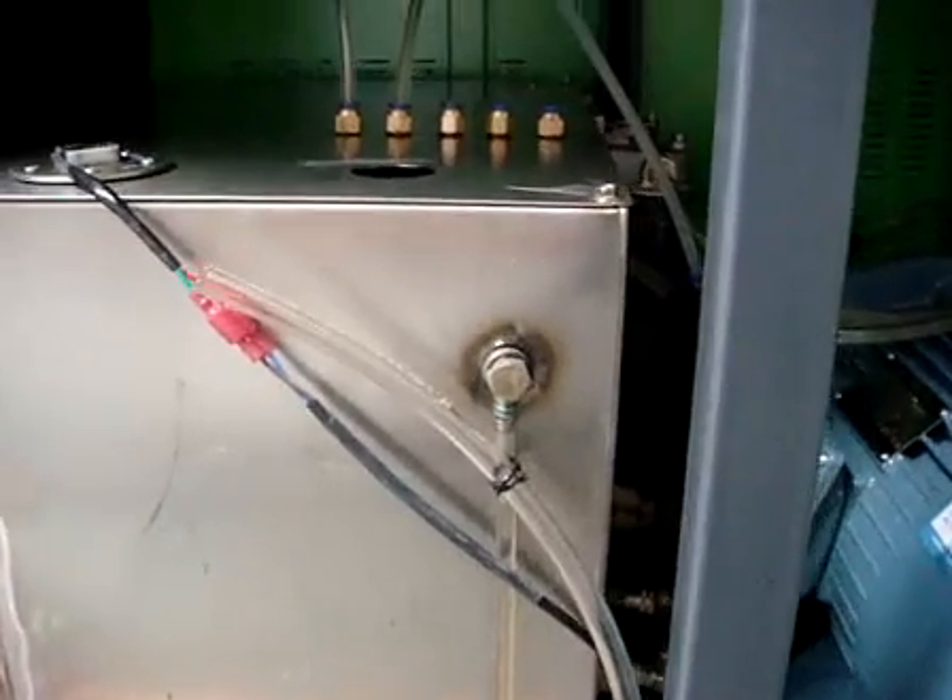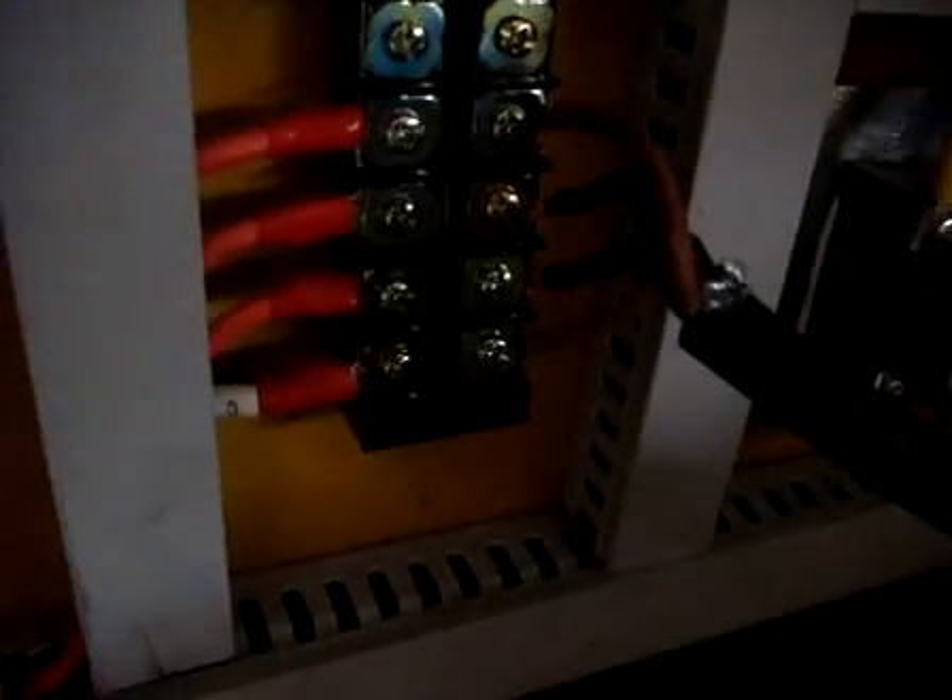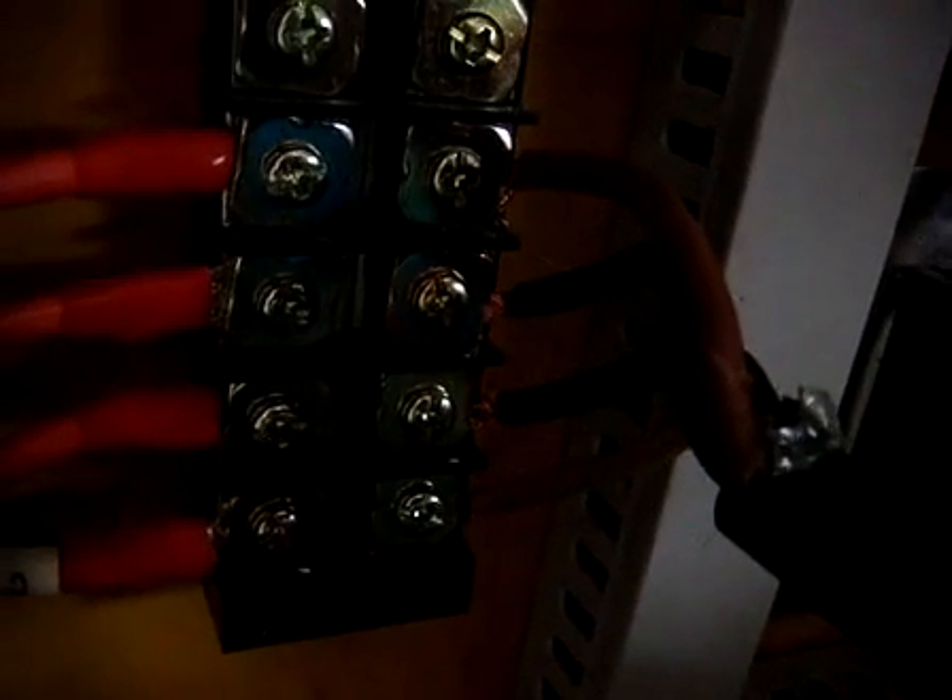After you put the testing oil, now you should connect the wire like this. You can see four wires — three wires are the live wires, and the last one is the zero wire. After this connection, then you should power on the main switch here.